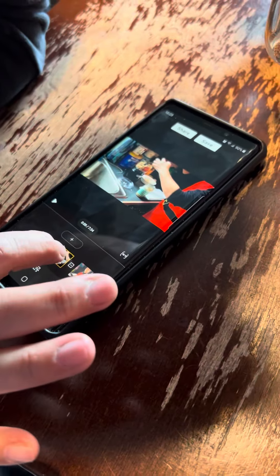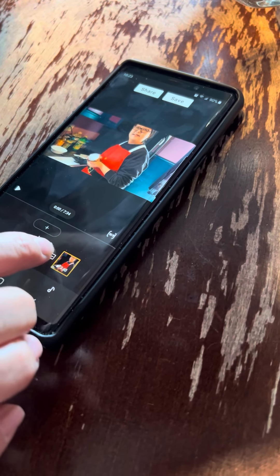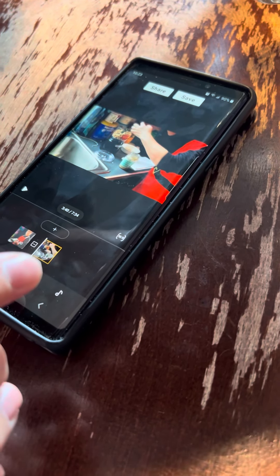So is that the first one? You can tell by hitting play. It's not the first one. So put your finger down on the screen, hold it, and then drag it to the right. There you go — and it switches places.